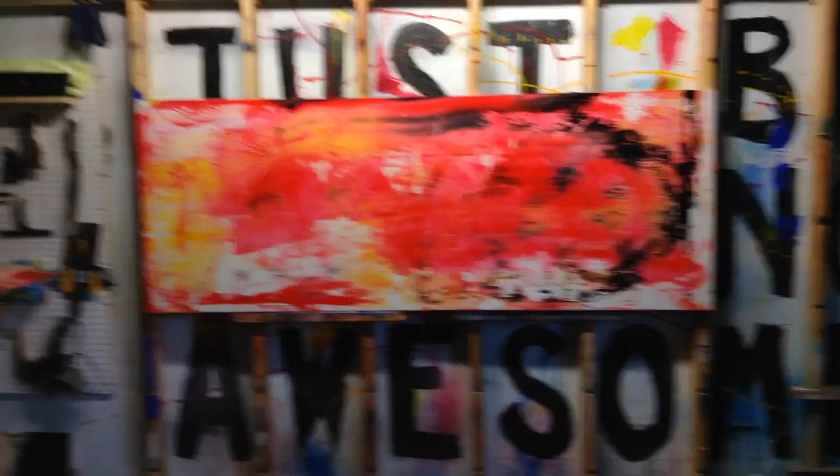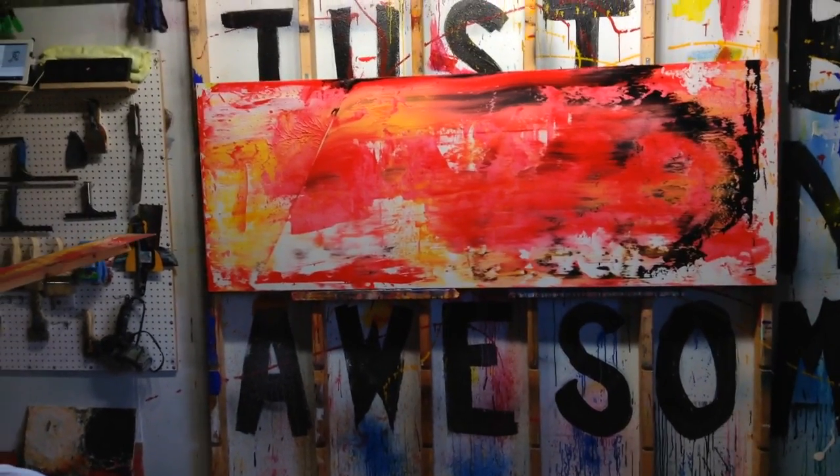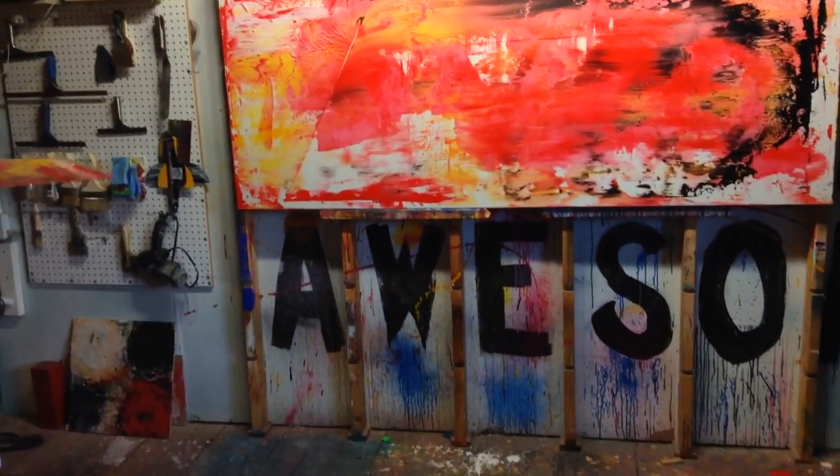The problem that I've actually got into with this is that this stuff dries like puss.